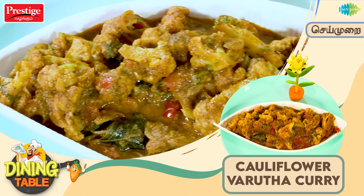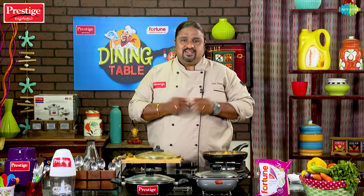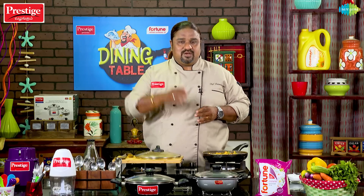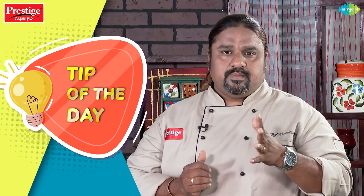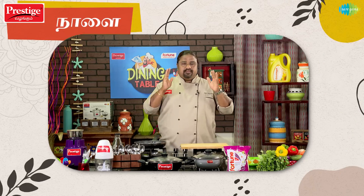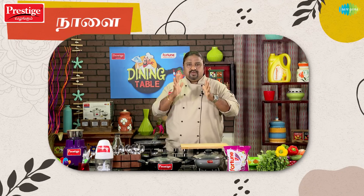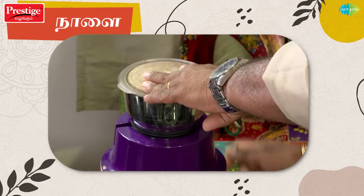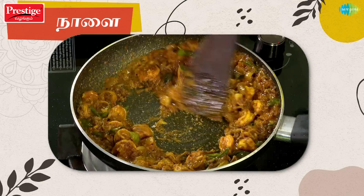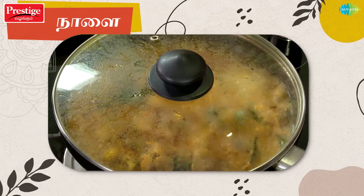This is a super dish. Our Chef Pandumurga is here. If you want to make this dish, it's easy to make in the pan. This dish can also be a seafood dish — let's fry it with prawns and jeera. It has a great punch. Let's make a marinade with the masala. We'll see you in the next video.